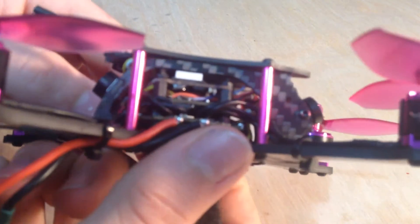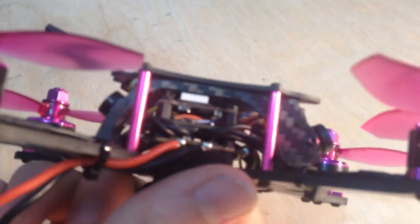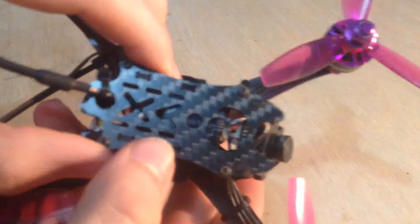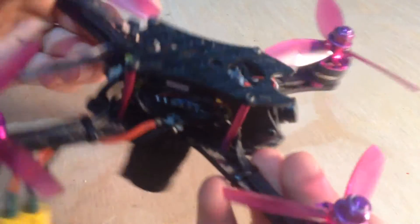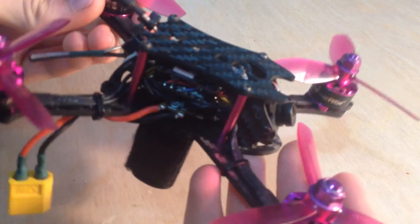On the inside there's a 28-amp ESC, a 4-in-1, which is really good for stats. With an F4 flight controller and the VTX board right on the top, it can put out up to 350 milliwatts, which I'll have to test out. The video transmitter will probably get really hot — it already does on 25 milliwatts — but 350, I'm really excited to try that out, because that should be able to put out quite a bit and I'll be able to do more long-range stuff.